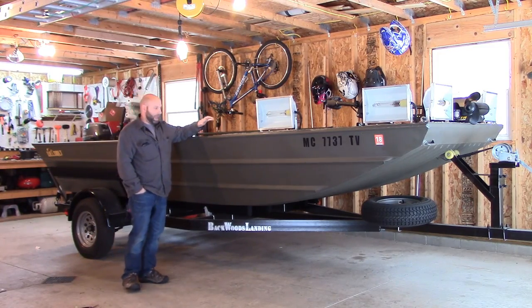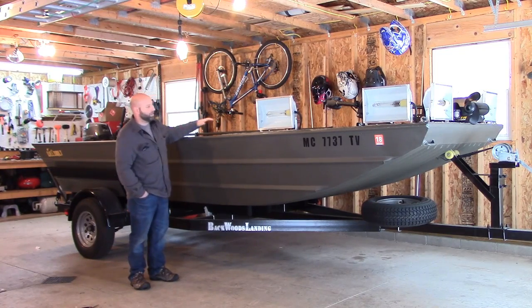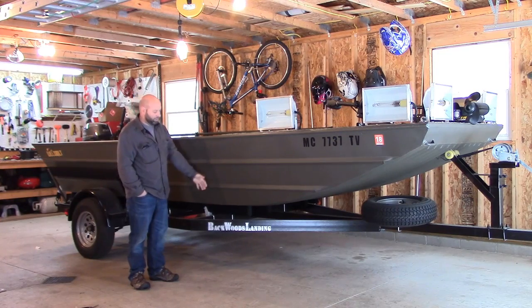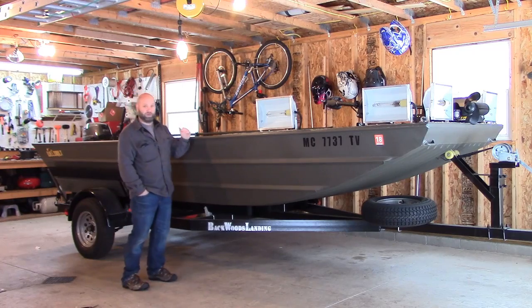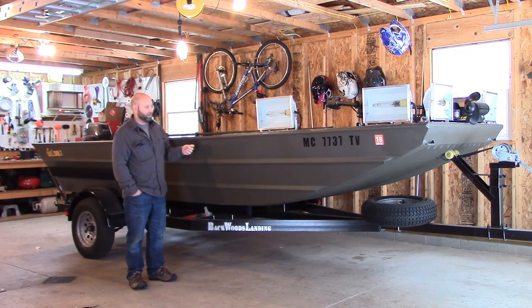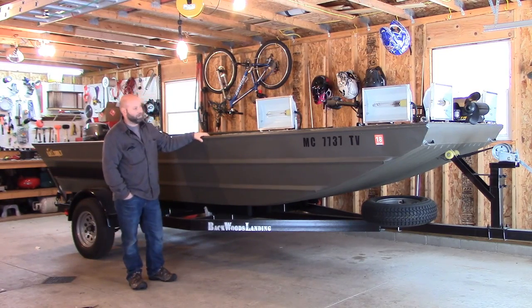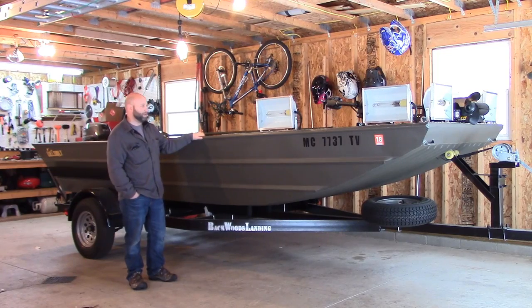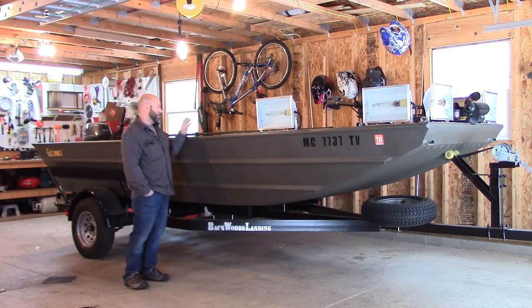I special ordered the boat because I wanted a lot of custom options. The hull is a standard-sized 1760 hull with 28-inch sides, but the decking and all the details were worked out through a bunch of emails back and forth between me and them, making it exactly like I wanted. I got a lot of reinforcements in there. I custom ordered it from them, having them build it to my specs. I'm really excited about it.